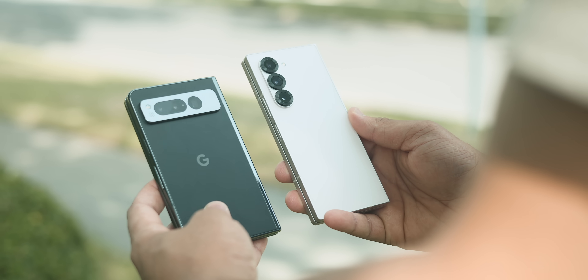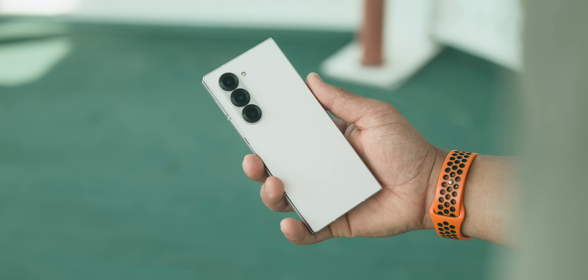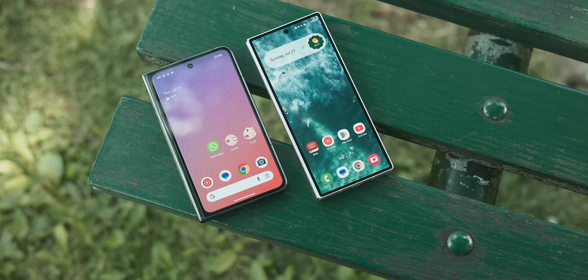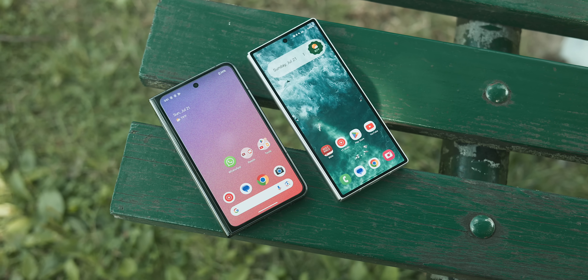In this video, we'll take a quick look and compare side by side. Keep in mind this is from the perspective of a hardcore Pixel user first and foremost, as I typically don't use Samsung devices. But thankfully, AT&T sent out the Z Fold 6 to review, and naturally I wanted to compare it to the existing Pixel Fold and the upcoming Pixel 9 Pro Fold to help give you guys the best insight.